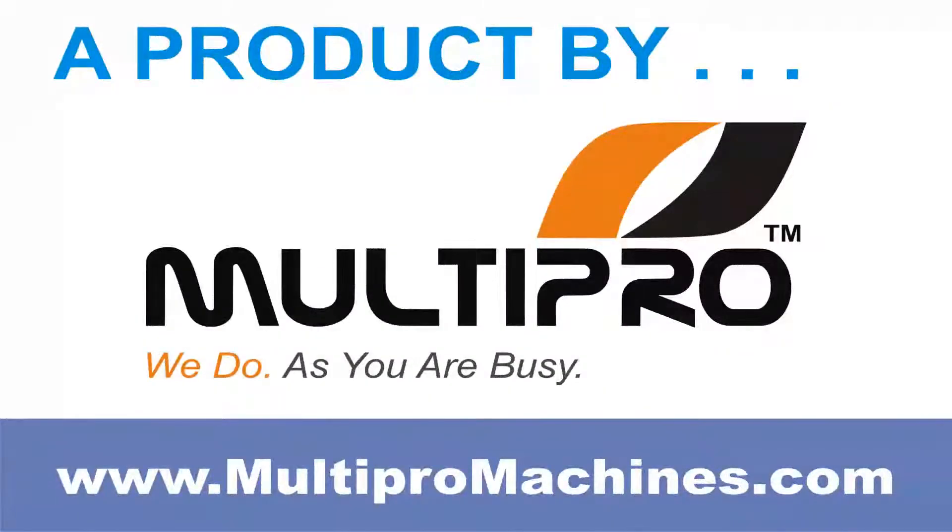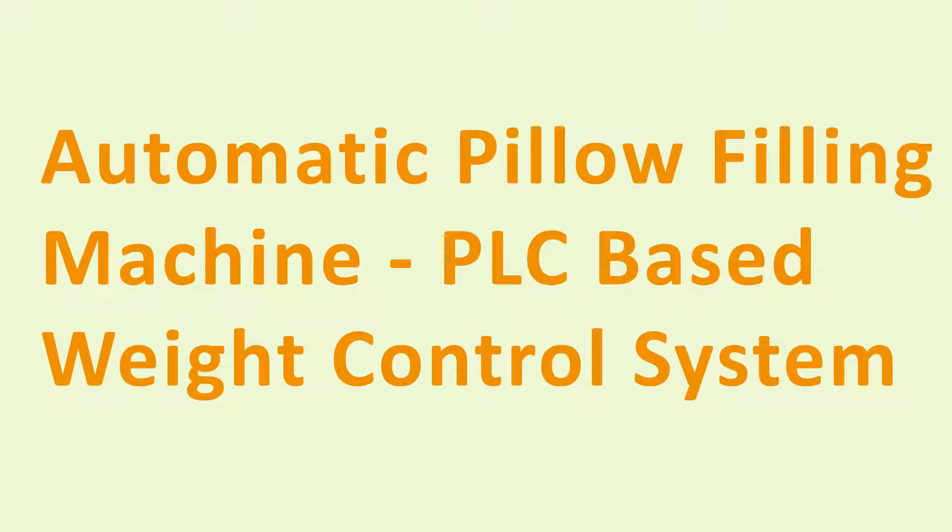A product by MultiPro. Automatic pillow filling machine having PLC based weight control system.